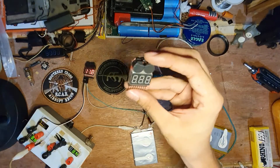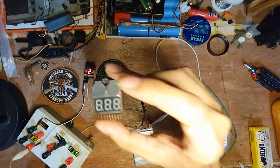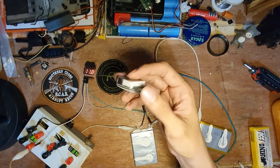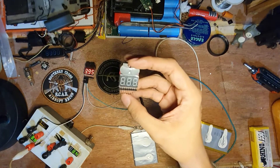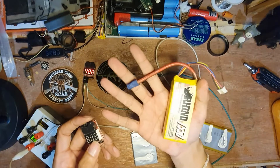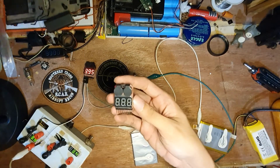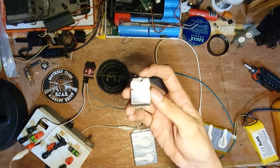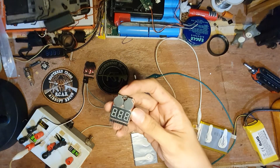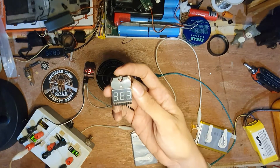This one can test one to eight cells LiPo, and for us airsoft players, a 3S LiPo is enough. It can detect each individual cell voltage, but there's only an alarm if it's 2 cells and above — if it's a single cell, it will only display the total voltage.